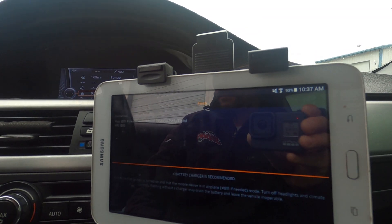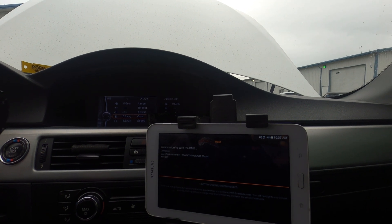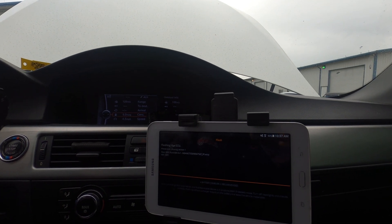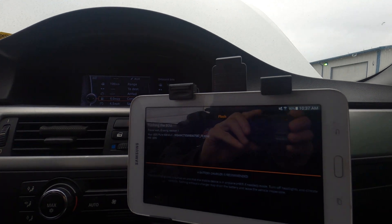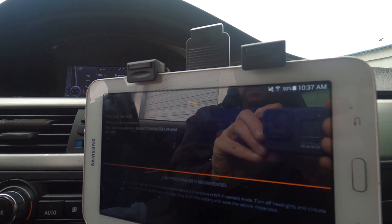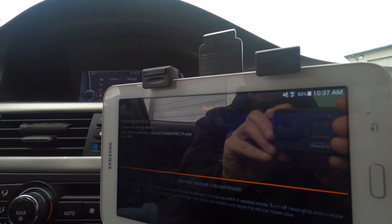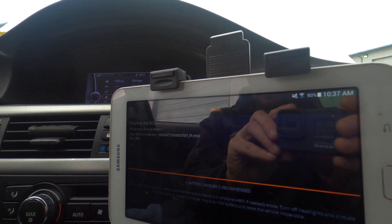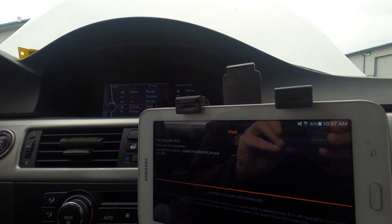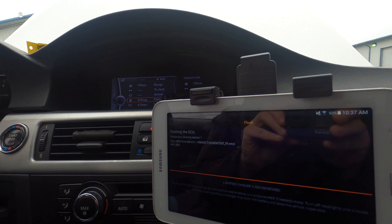All the options are selected. We're going to press long right and wait for the file to flash. You can see some of the progress so far. I'll get you another update once we get closer toward the end of the flash, and then we'll go ahead and start her up.